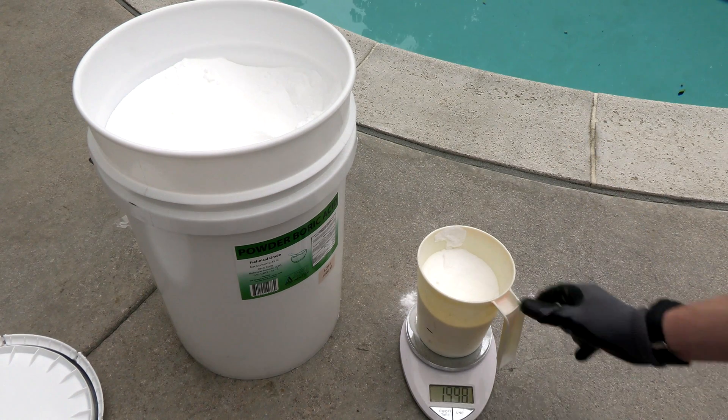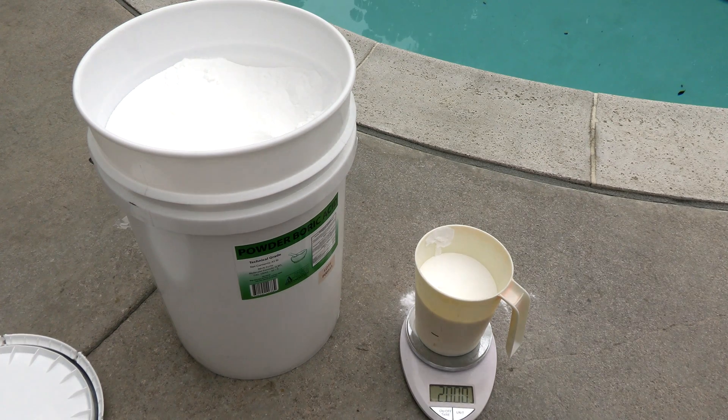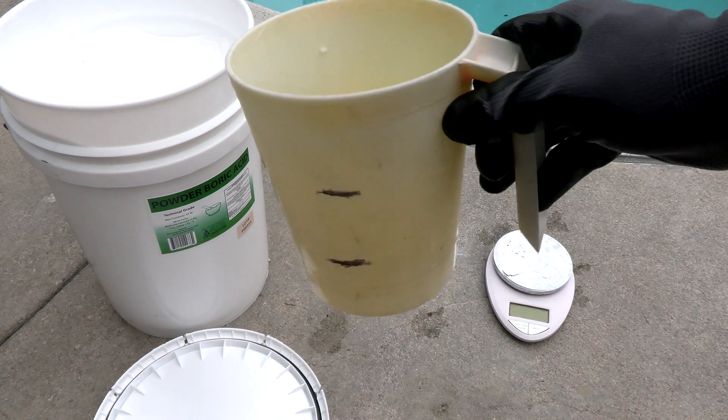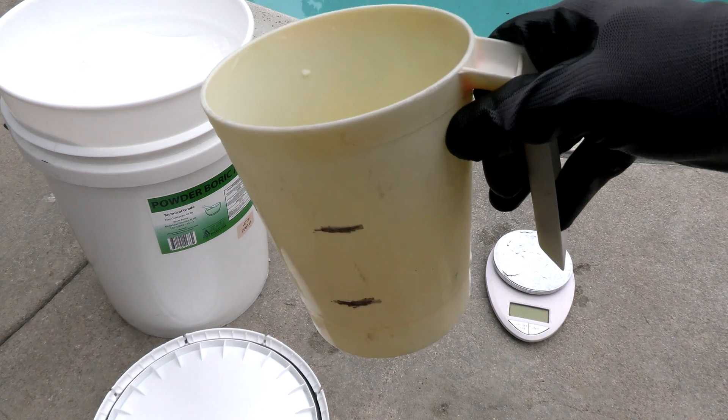All you need is some kind of scale. I like a food scale because you can do different units — I measure in pounds, but you can also do ounces. You can see I have my two pound mark and my one pound mark on the cup. The only other thing you need to know is how many gallons of water are in the pool you're adding the boric acid to.